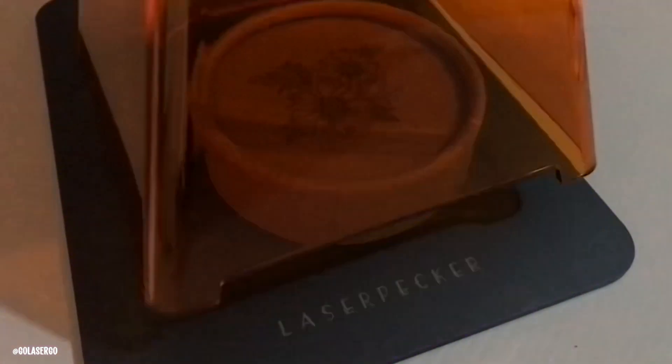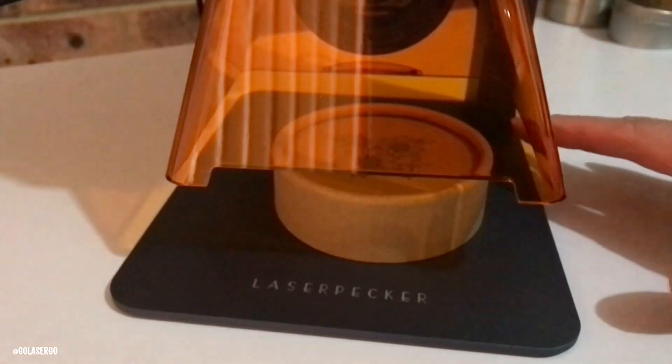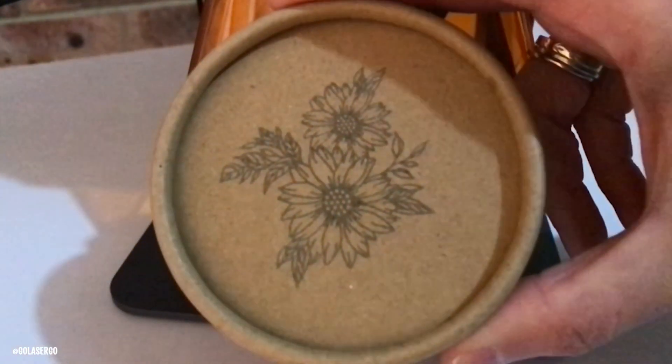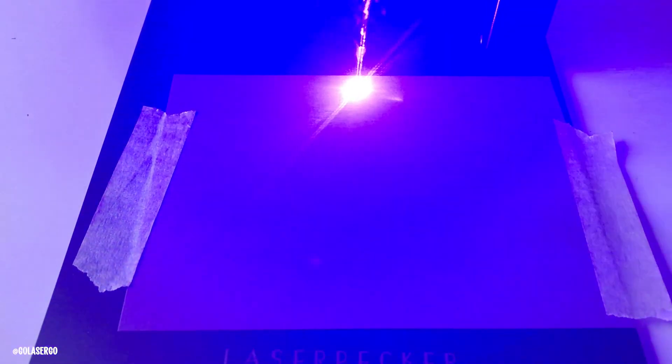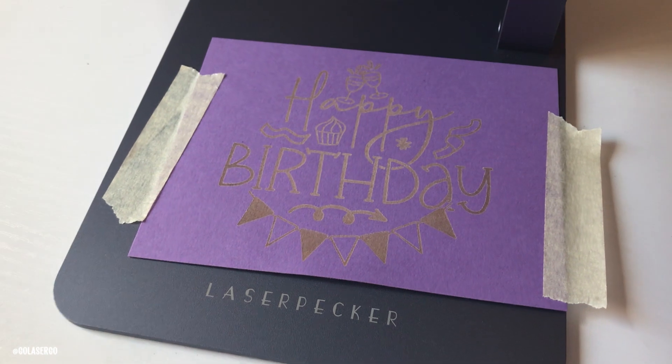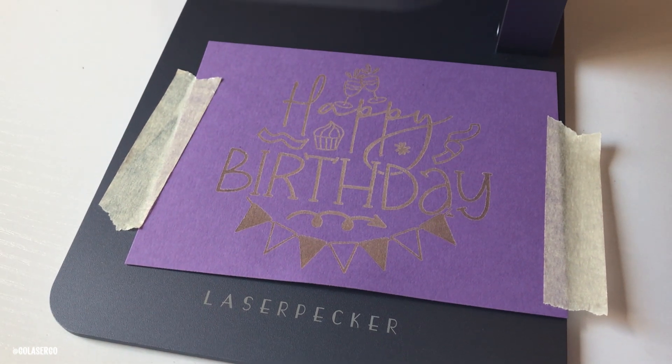Next we moved on to cardboard and paper products. We had a hard cardboard container and engraved the same flower design used on the wood tag, using the recycled paper setting, and it came out beautifully — very happy with that. We also tested cardstock, choosing a file from Creative Fabrica to engrave a birthday greeting. We did stick down the edges since cardstock has a tendency to curl during engraving, and you'll always get a better result on darker colors. Overall I was happy with the result.